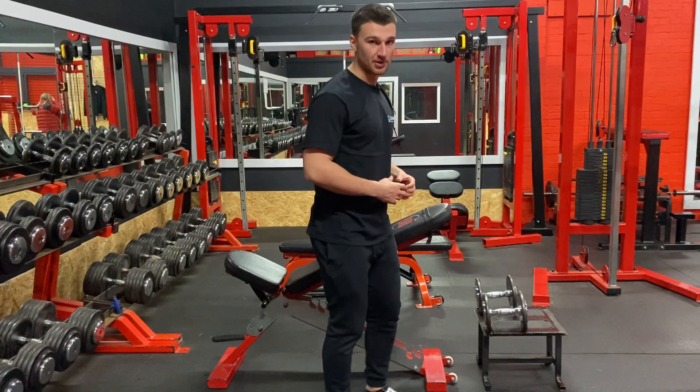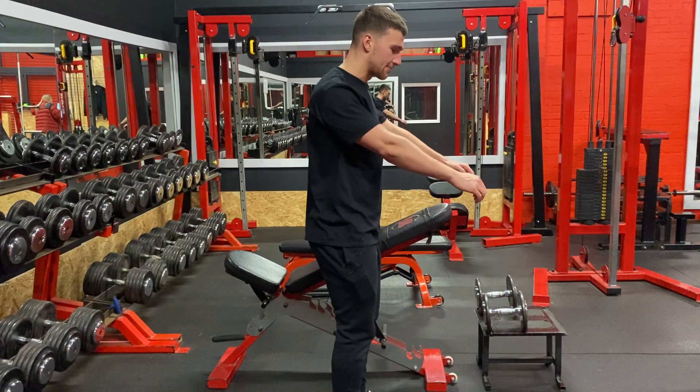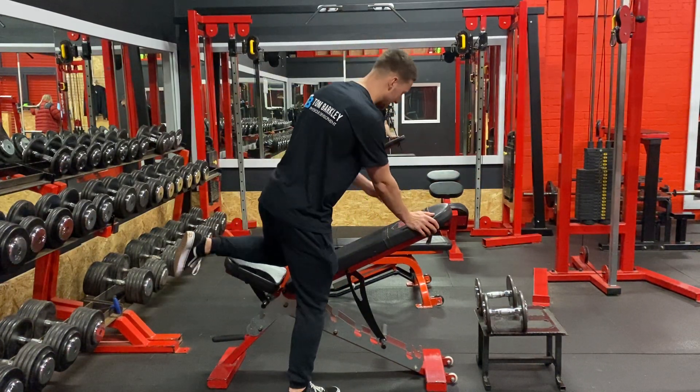We're going to make sure that our thoracic stays extended. As we row in, we're going to retract the scapula and keep that elbow slightly flared out at about a 45 degree angle.